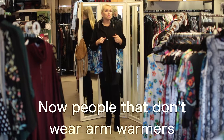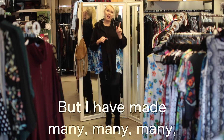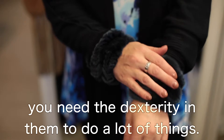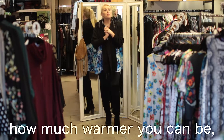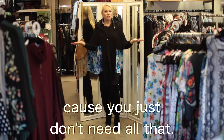Now, people that don't wear arm warmers will say to themselves, well, those just aren't going to be warm enough for me in the winter. But I have made many people come over to the other side, because you need your fingers — you need the dexterity in them to do a lot of things. So taking your gloves off and on just is not efficient. But when you wear an arm warmer, you'd be amazed how much warmer you can be and how much other clothes you can delete, because you just don't need all that.